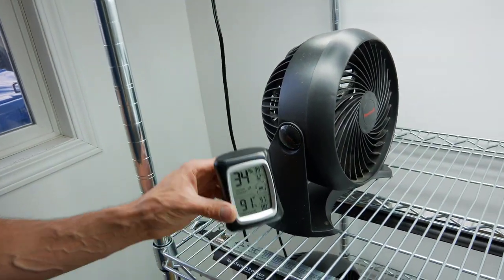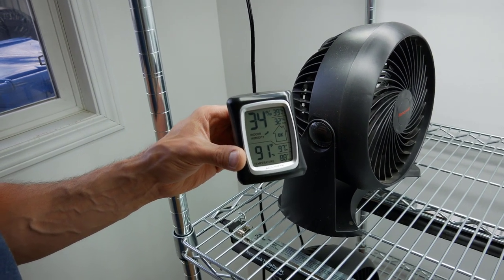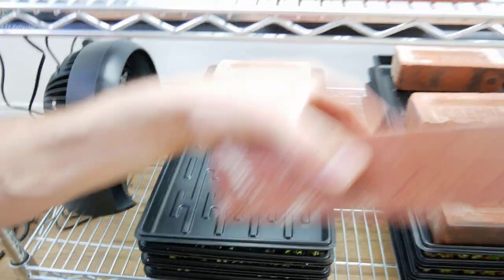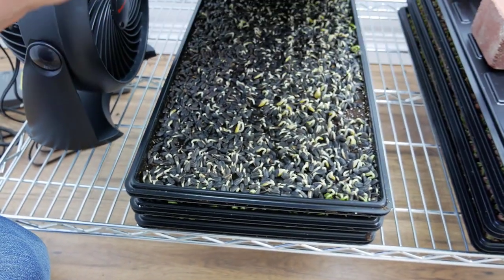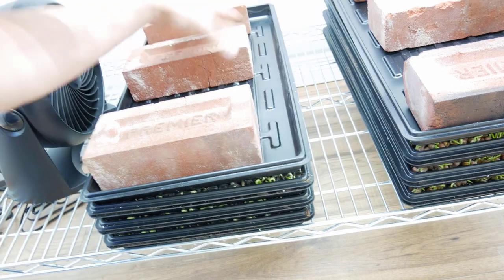Welcome back — this is our 72-hour update for sunflower microgreens. Grow room right now: humidity 34%, high was 39, low is 32; temperature 91 degrees Fahrenheit, high is 97, low is 88 — so it got pretty hot in here in the last 24 hours. Taking these bricks off, you can definitely see quite a change — they're starting to come along, still got a ways to go. Possibly another 24 hours and we'll be able to unstack them.